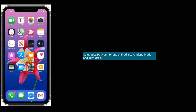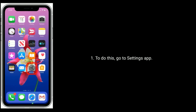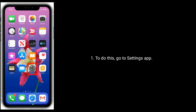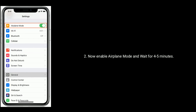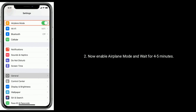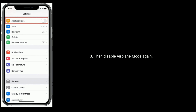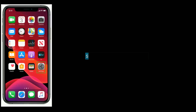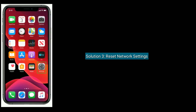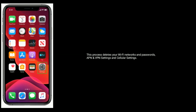Solution 2 is put your iPhone or iPad into Airplane Mode and turn it off. To do this, go to the Settings app, now enable Airplane Mode and wait for 4 to 5 minutes, then disable Airplane Mode again.